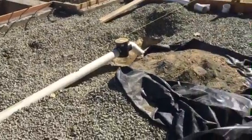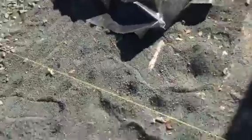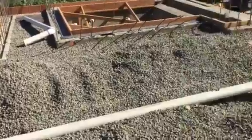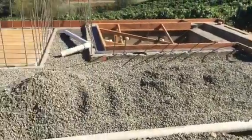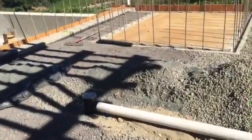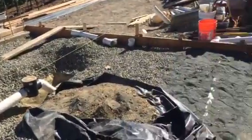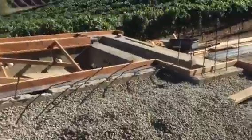They're getting those drains in. See the two strings here? They want to make sure they get this perfect — basically so you can't tell there's fall. It'll be so subtle you won't be able to tell. We don't want any puddles. It's getting there; there's a lot of little details that need to be done.